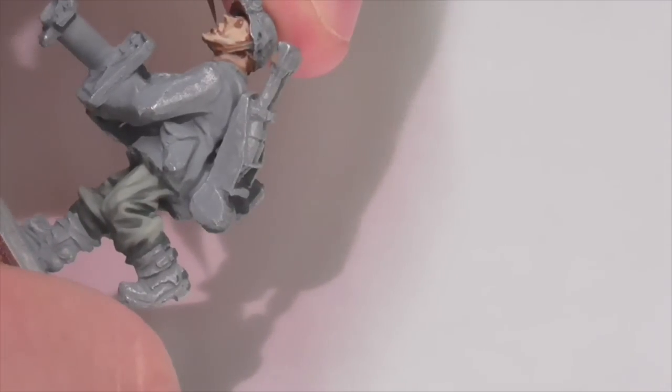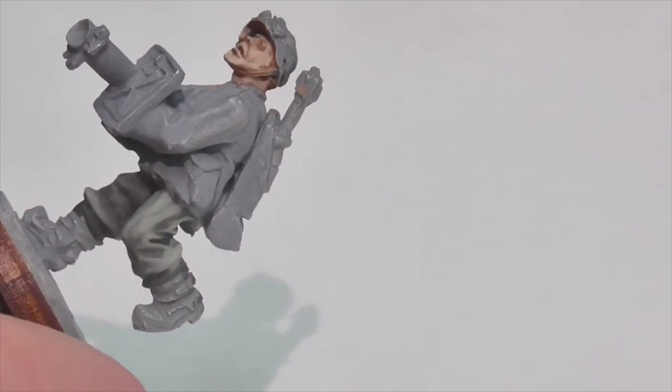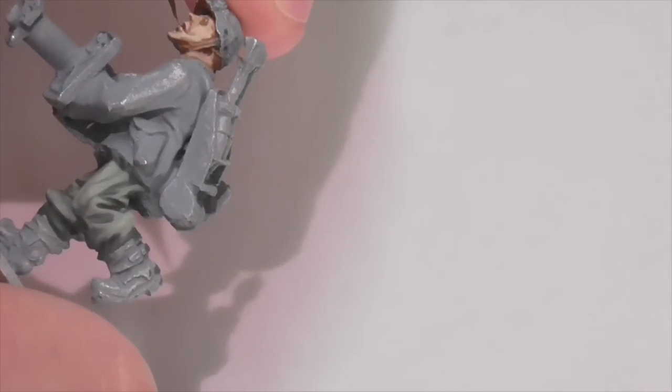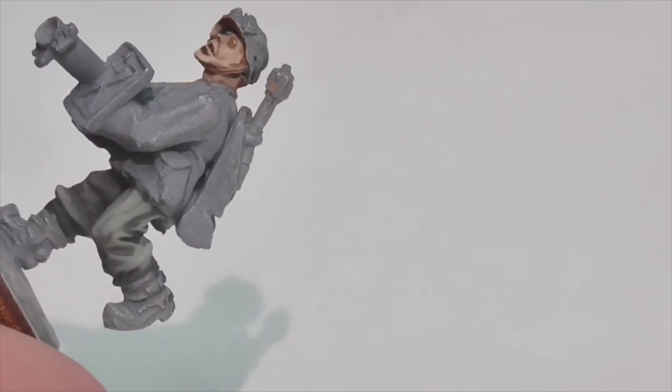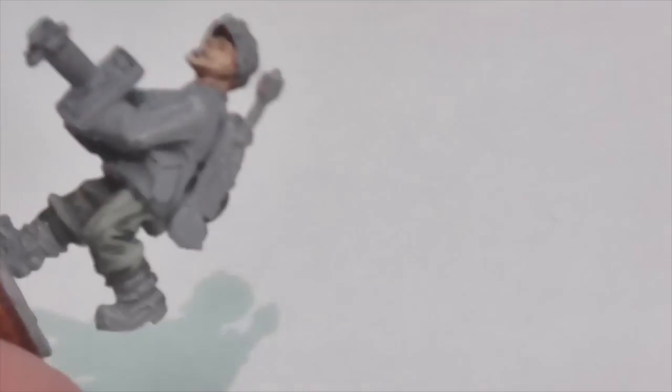Moving on to the face, there are several areas where you really want this color. One major area is between the lips — in his mouth — with more or less color depending on how open the mouth is. Another area is under his bottom lip — put a very small thin amount there, you don't want it too heavy. If you get a little too much that's okay, you can go back in with the lighter color and clean it up. These are definitely important areas to hit with that color.